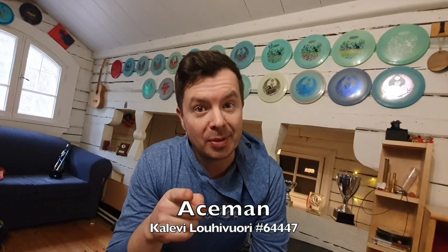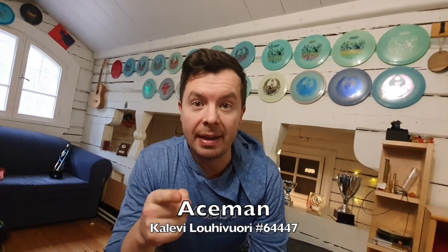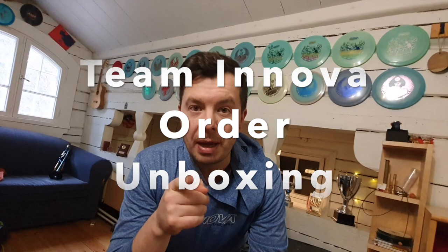Hello and welcome to my channel. I'm so excited for today — I finally got my team order package from Innova. Thank you so much for the sponsorship. This is one of the biggest dreams of my disc golf career. Before I show you the unboxing, we'll go back and see what happened earlier before this moment.